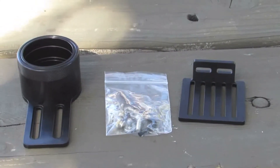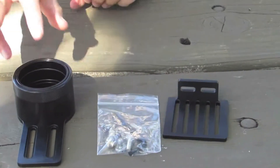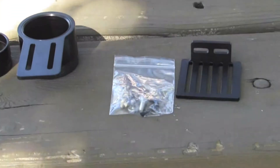When you open your box, you'll find three parts: the camera platform, the inner and outer sleeve which are assembled in the box, and a bag of hardware parts.